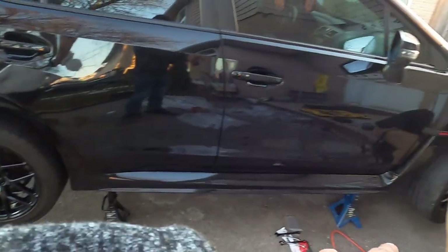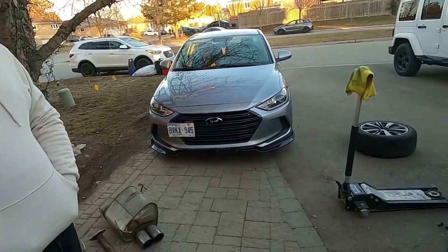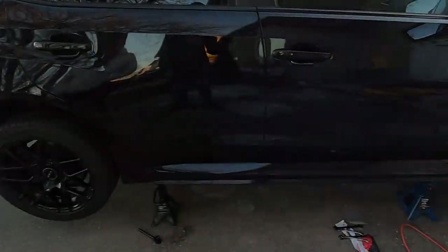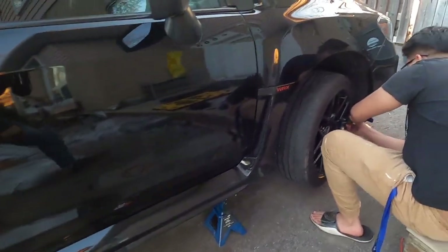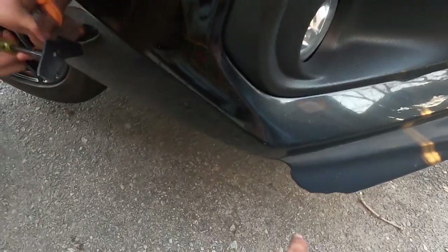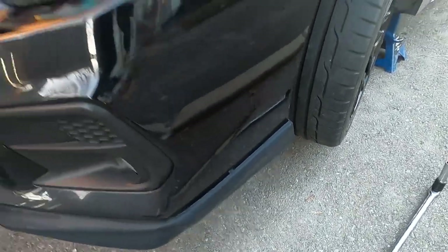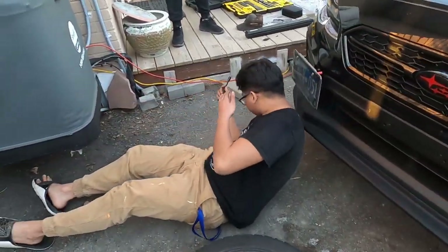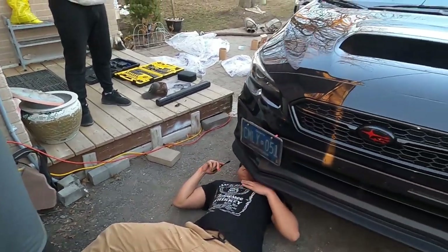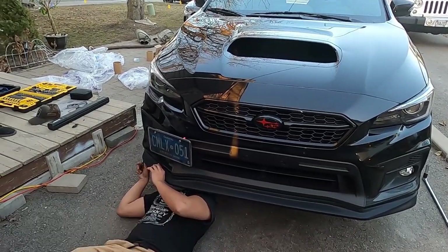Bert also switched to his summer wheels because it's officially the first day of spring here in Canada. Bert is taking off his front lip because it's actually broken - it's missing the section here to here. If you look on the other side, that's what it should look like. Time to get a new lip. All right, so we're gonna drop the car down after we get the front lip off and then you guys will get to hear a sound clip of the new exhaust.